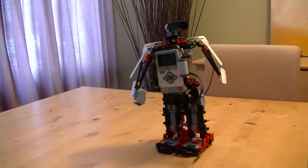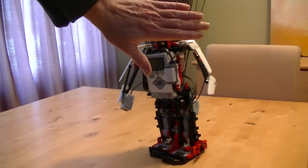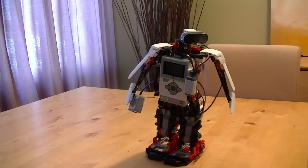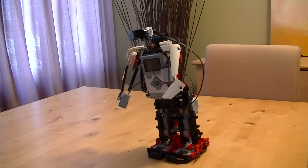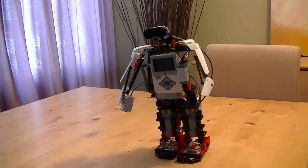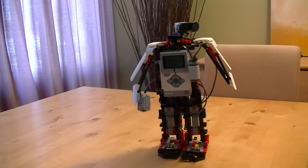Now I'll show you what happens when it detects an object. Object detected. The robot is now turning to the left. Difficult task but it will turn to the left eventually.